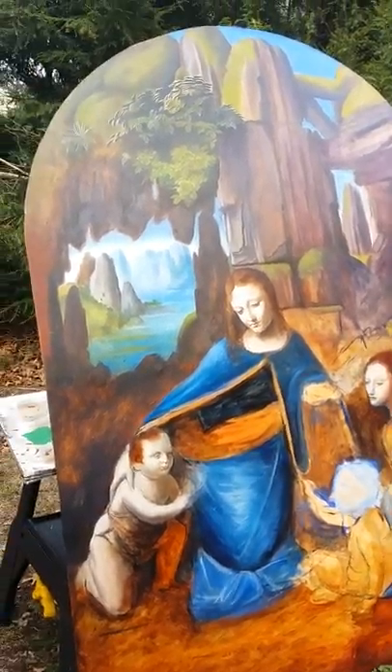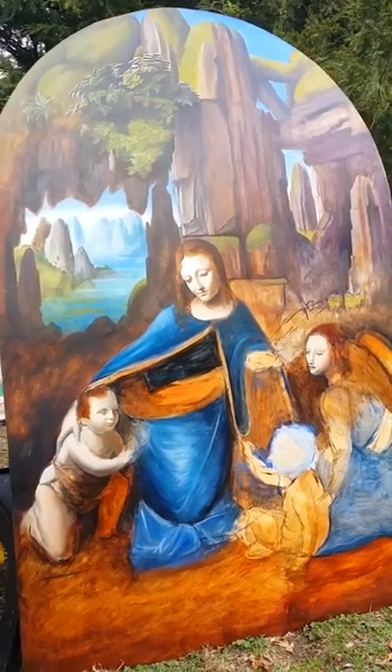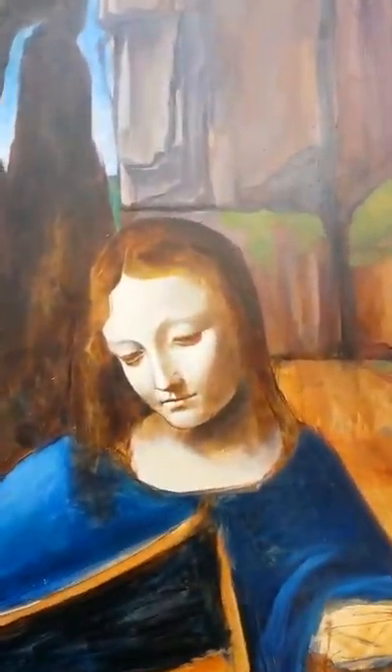This is 30 by 48, which is the exact scale of the National Gallery version. The face is not quite finished — it will be, it's getting there.